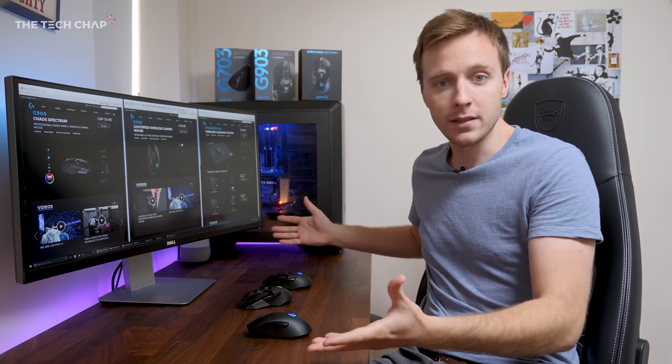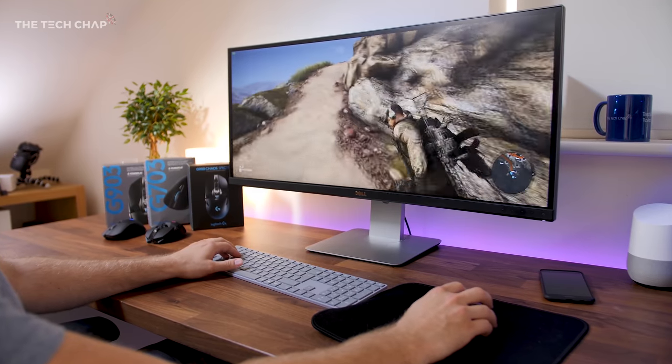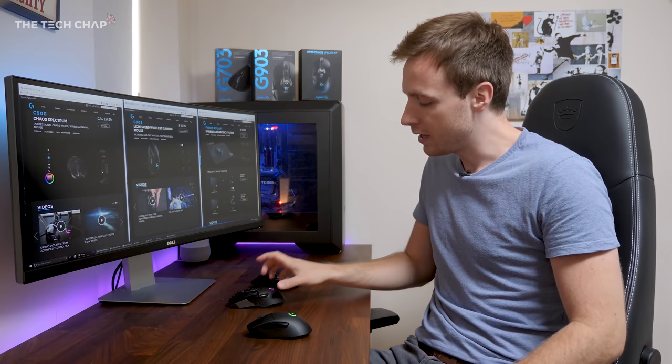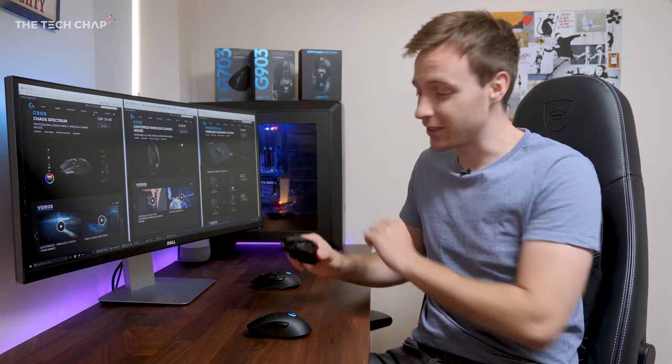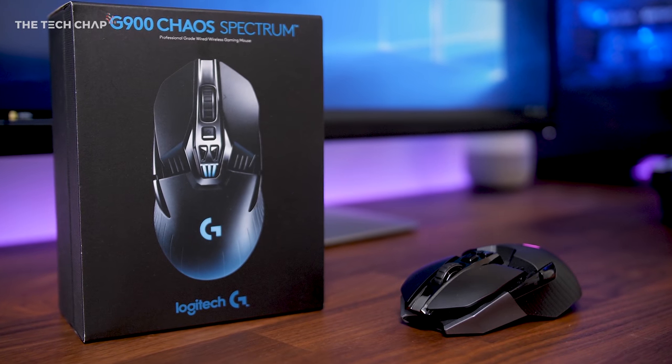I want a clean, good-looking desk with as few wires as possible, but I also play games like Battlefield 1, PlayerUnknown's Battlegrounds, Ghost Recon Wildlands, and GTA 5. If you've watched any of my videos in the past six months, you've probably seen in the background on my desk that I've been using the Logitech G900 wireless gaming mouse.